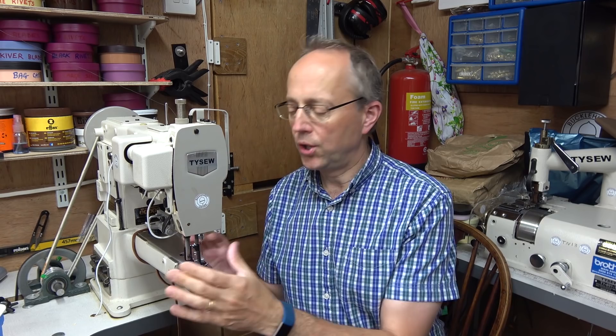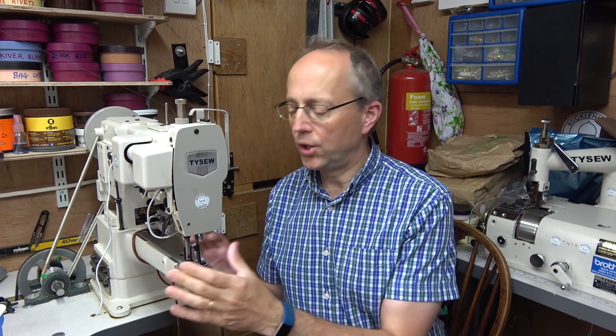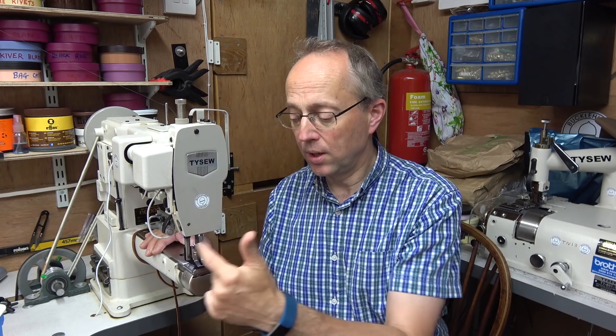The machine I'm using is a cylinder arm, which I find very useful for bag making. You could perfectly happily do all of this on an ordinary flatbed sewing machine as long as it's a strongish one for leather work. Where the cylinder arm really comes into its own is for tubular objects — you put them over the actual arm of the machine.